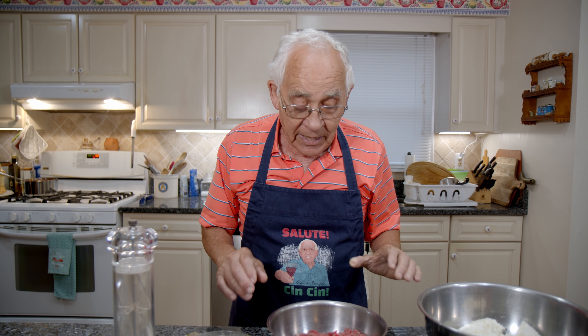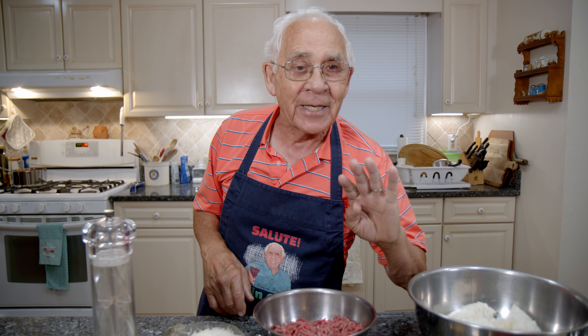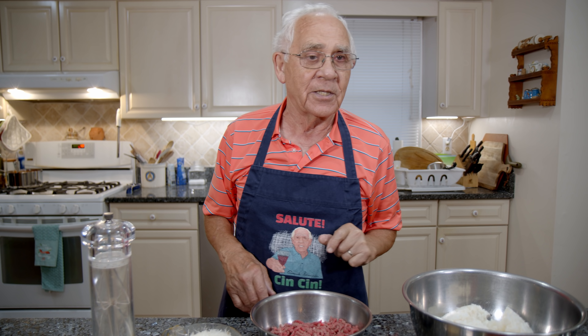First we gotta start with the meatball. Already I got the oven on at 400 degrees. Let's start with the meatball.